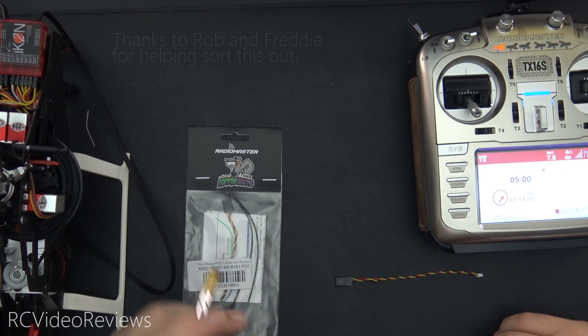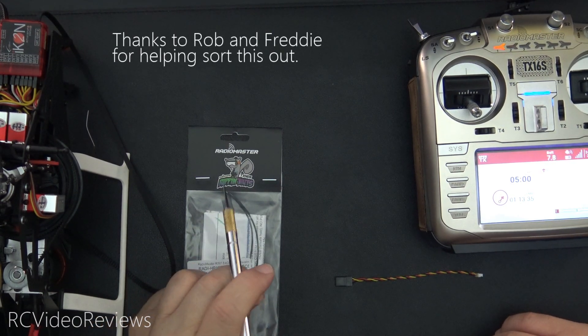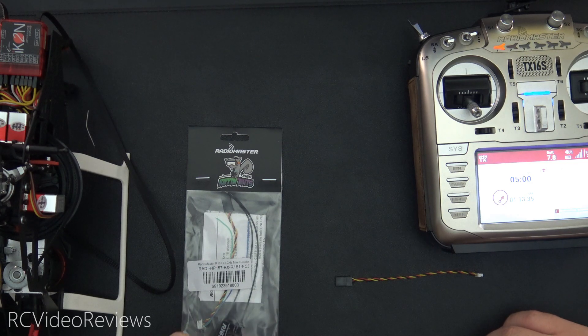Hey guys, welcome to RCE Video Reviews. Today I'm going to show you how to use F-Port on a RadioMaster R161 to connect to the icon and get telemetry by flashing the F-Port firmware on the R161.